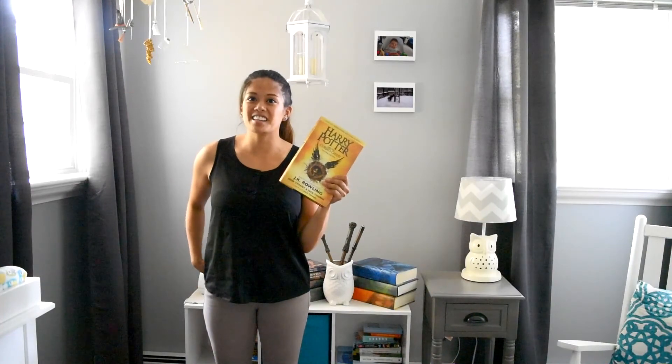So I hope you guys enjoyed Tiny's nursery tour. I had a really good time coming up with all the stuff I wanted to put in this room — it was a lot of fun. I'm off to read this now, so I'll see you guys next time. Bye!